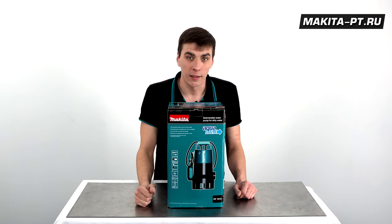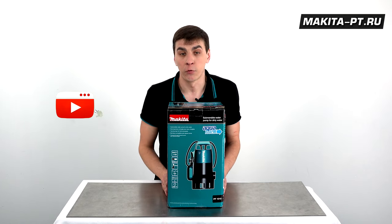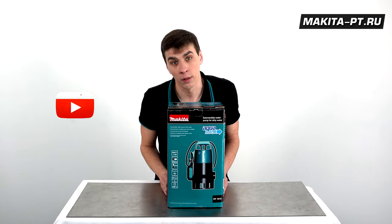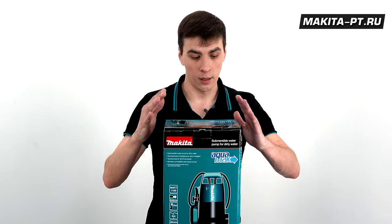Друзья, всем привет! Вы на канале Makita PT. Относительно скоро придет весна. Все растает, потечет, начнет затапливать подвалы и гаражи. Но можно к этому подготовиться заранее.